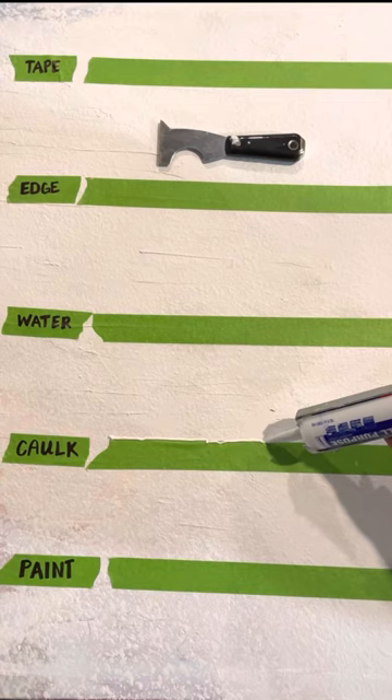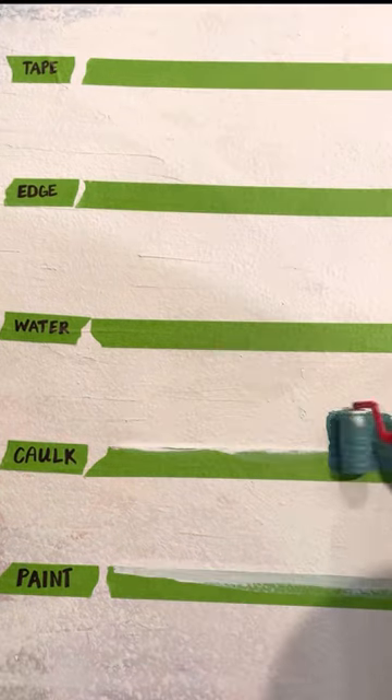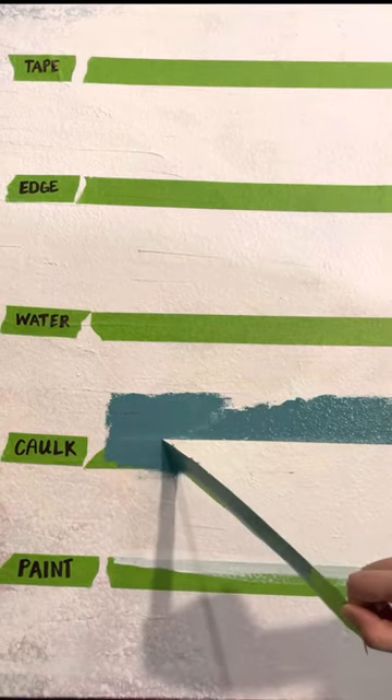If you are caulking the tape edge, be sure to use a paintable variety. Run a thin bead of caulk, then smooth it down with a wet wipe. Paint over the caulk and peel the tape before it dries, all within about 20 minutes.